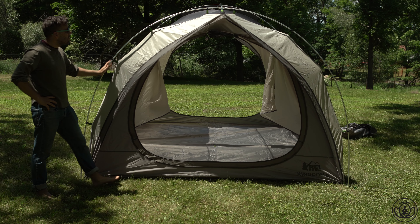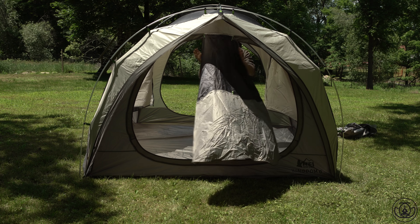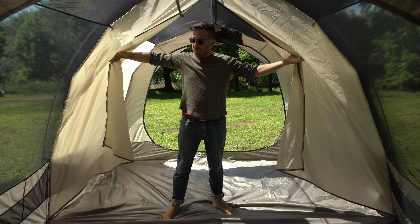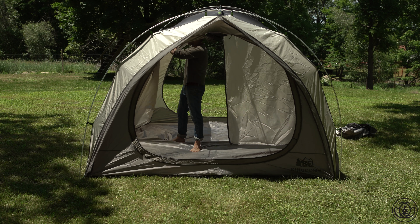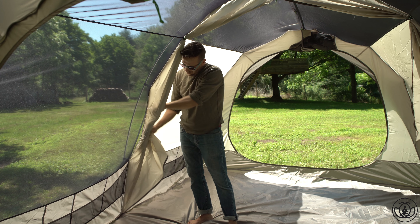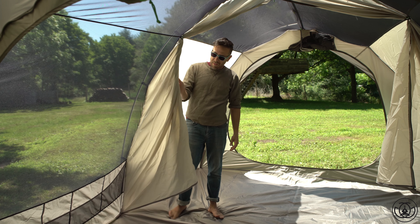Once this tent was set up and I started looking at the features I was even more impressed. Let's start with the divider wall that separates the tent into two spaces, which is pretty cool. Not only can you anchor it to the floor when it's closed so it won't flap around in the wind, you can also roll the doors back and get good airflow throughout the tent. The one problem I have is the doors — there should be a second cinch spot so they won't just hang and flop around in the wind.